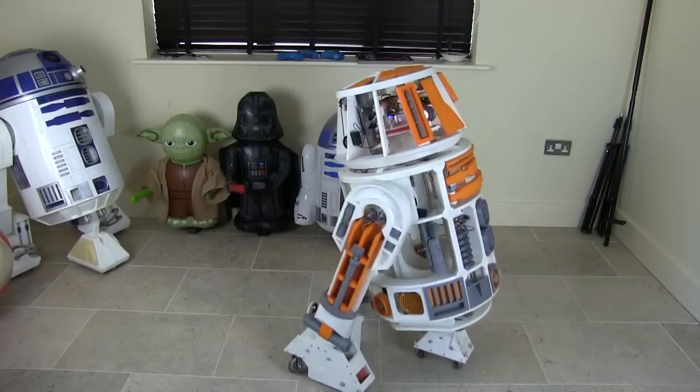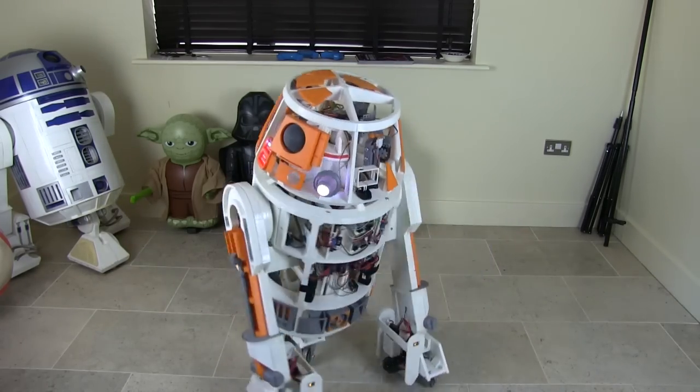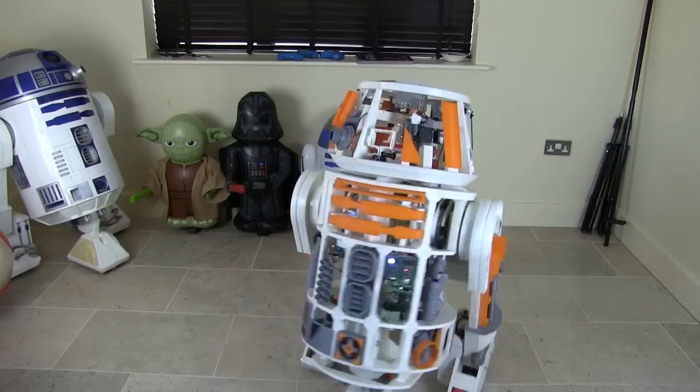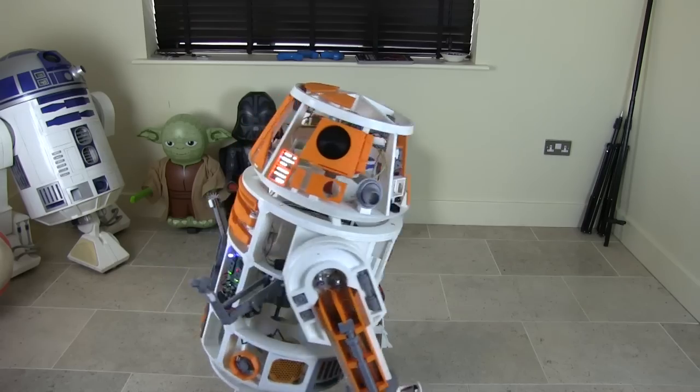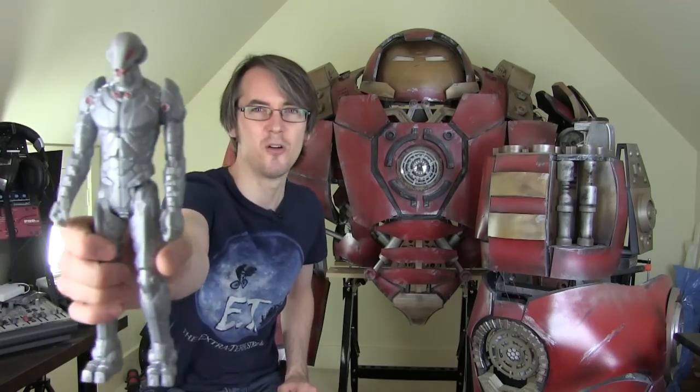Hulkbuster is going to get finished, but I'm going to start another project. I've been doing some other projects on my channel as well — my R6 droid which is entirely 3D printed. I've quite enjoyed that because it's a robot with lots of mechanics and mechanisms and quite a lot of coding. I've also had my Alien Xenomorph suit which is pretty much complete. I know how much people like to watch Iron Man projects, but I don't really want to do another Iron Man suit, so I'm going to work on another character. The new project is going to be called Project Ultron!